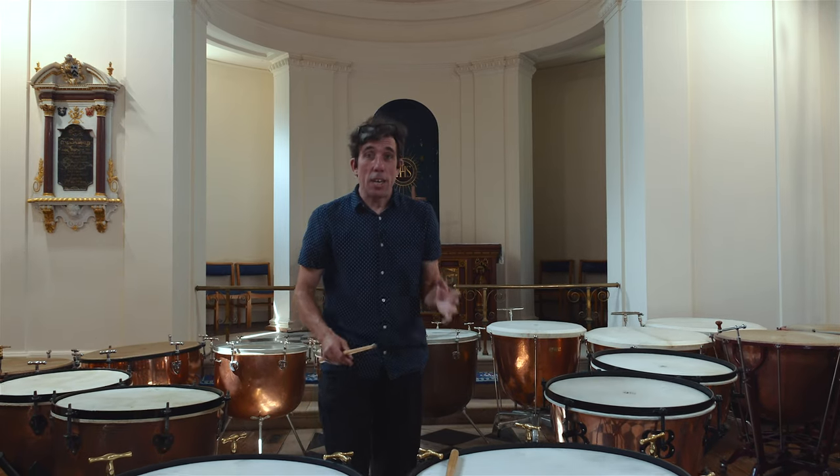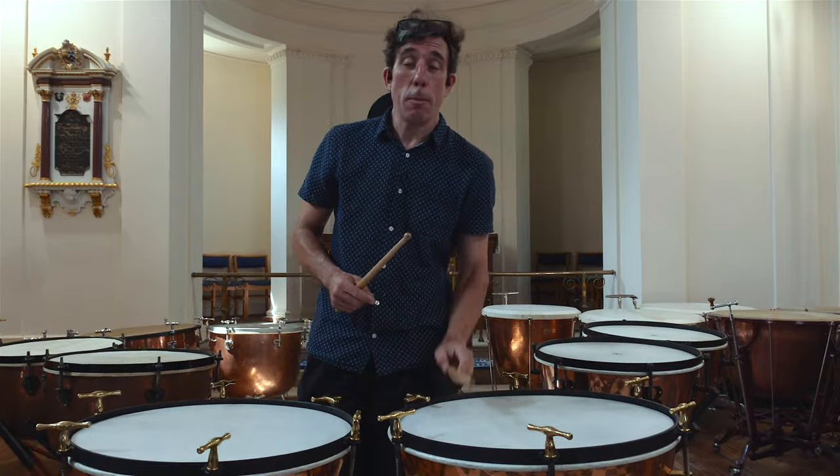The first big innovation of timpani was when someone realised it might be quite a good idea to stop trying to play them while you're carrying them around and actually put them down.